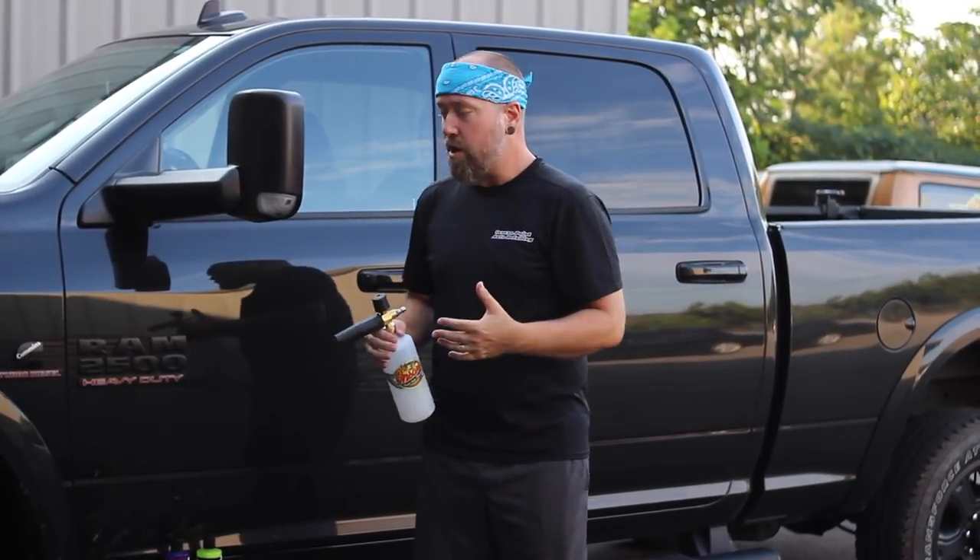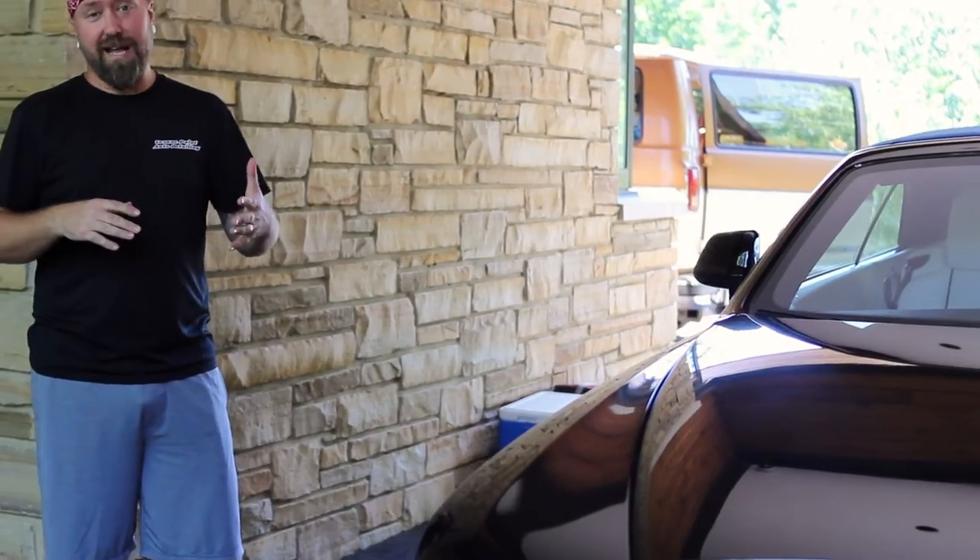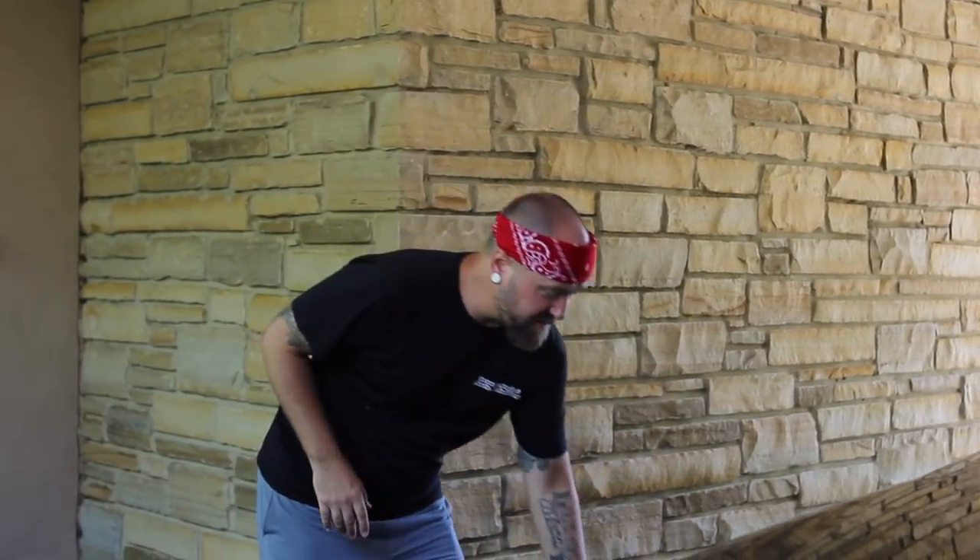Use a foam cannon only when you've got a ton of time for a spa day with your vehicle, or when it's heavily soiled - not for every single wash. One of the main things to consider when doing a maintenance wash is to always be in the shade and wash when the car is cool. If the car is hot to the touch - hood, wheels, brakes - you're just asking for water spots and product drying on the surface.